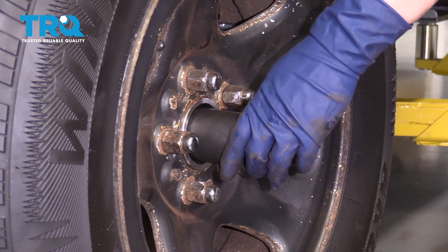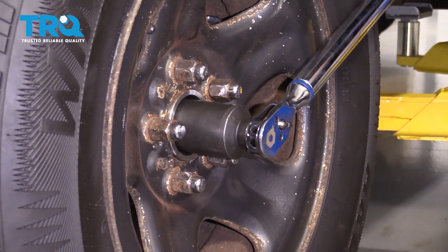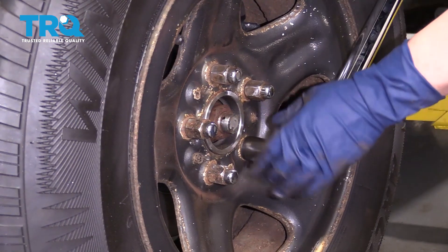Axle nut is 175 foot-pounds. Torque the wheels to 100 foot-pounds.